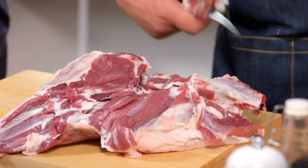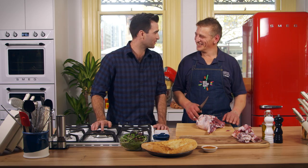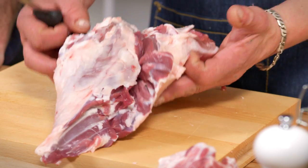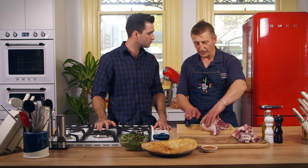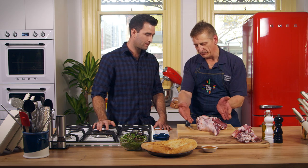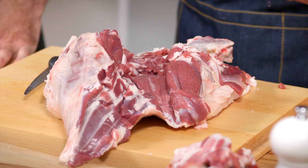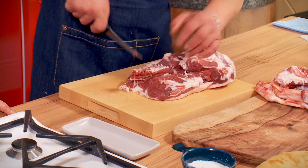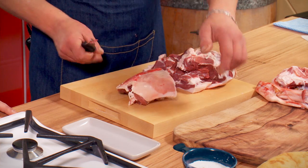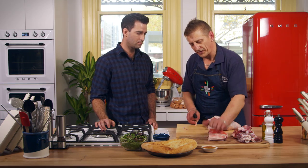How easy was that? That was easy for you, but I'm sure for me it would take about two hours and a lot more meat on the bone. Now you've got your leg boned out. So that's when people roll it. Well, you can either butterfly it open, stuff it, and then roll it back and tie it up — beautiful for a roast. Or you can do what I'm going to do. Now this is the rump. That there is your rump of lamb — fantastic as a roast, one of the best roasts.